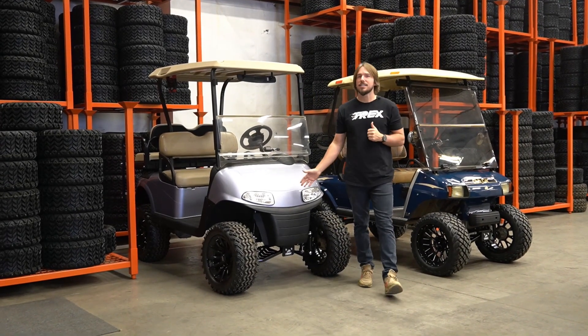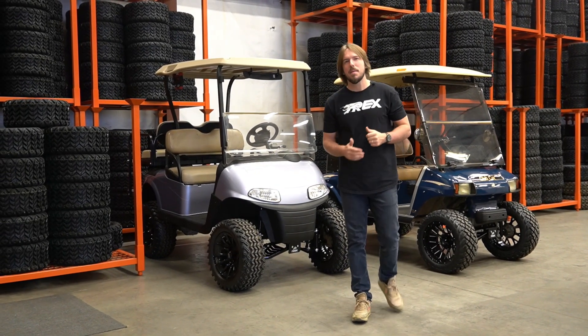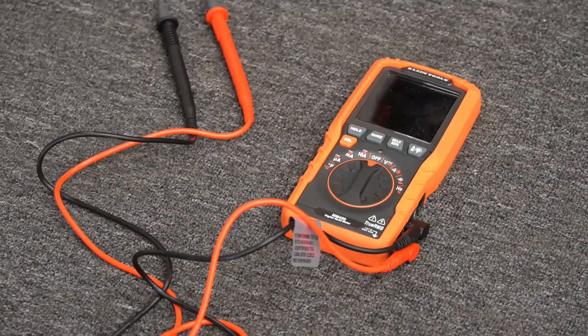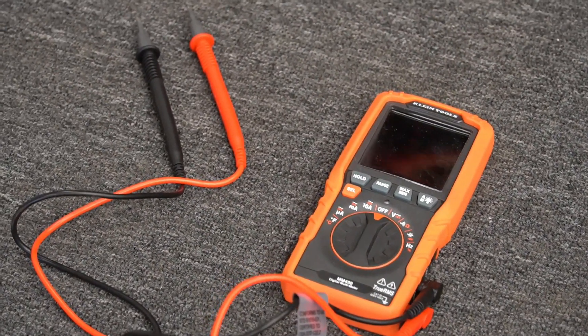In the next three minutes, we're going to teach you how to test your golf cart batteries and when it might be time to replace yours. To test your batteries, you'll need a multimeter like the one you see here. You can get these on Amazon or at your local hardware store.